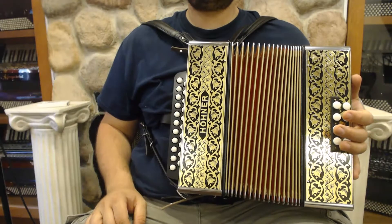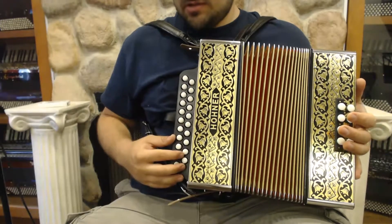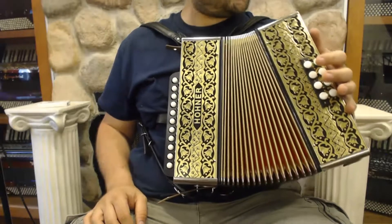Here we have a Hohner Pokerwerk, HA-2815. It's tuned to GC, it's a 21 button, and it is also a musette. We have eight buttons in the bass over here, and it's a pretty gorgeous new instrument.